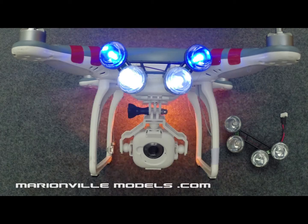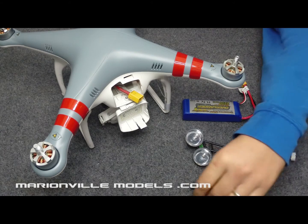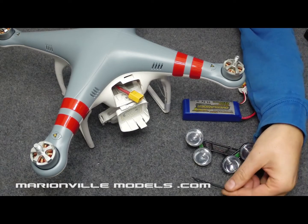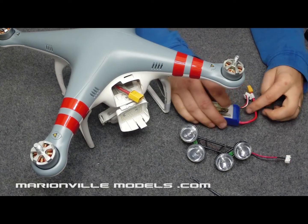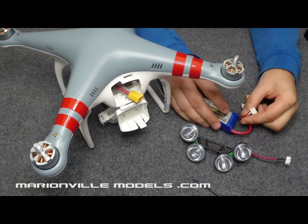Hi, my name is Rick from Manning for Models and in this video I'm going to be showing you how to fit our ROV style spotlight rack. This is a plug-and-play setup so you need the minimum of accessories required. In fact, all you actually need is a 3.5mm drill bit, as the light rack comes already pre-wired with a balance connection which will utilise the balance connection on your battery once it's fitted in.